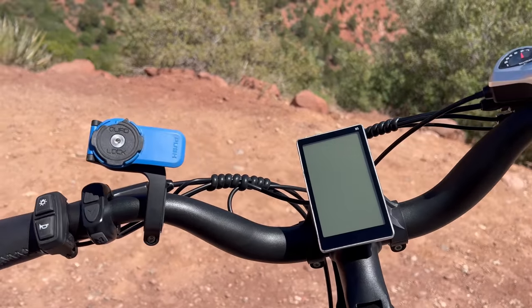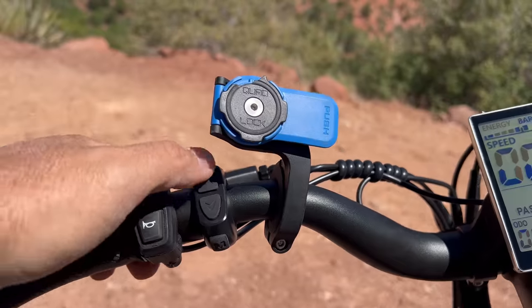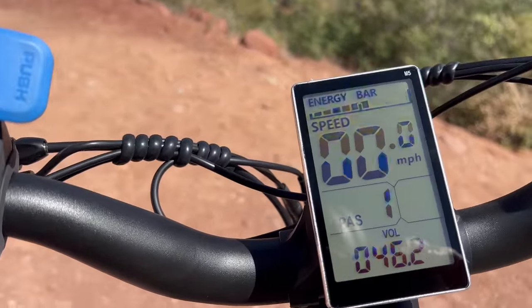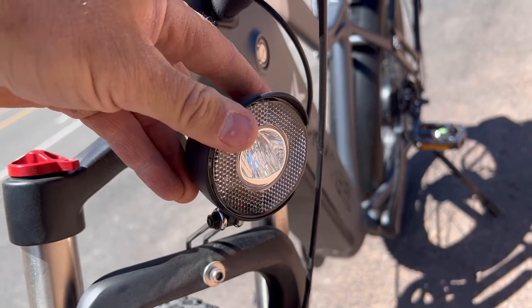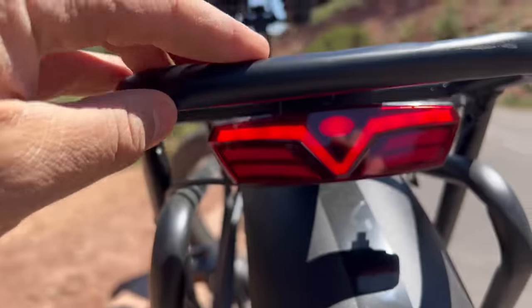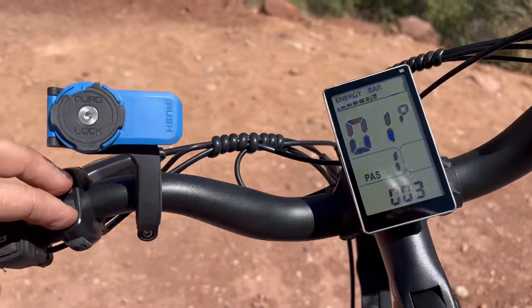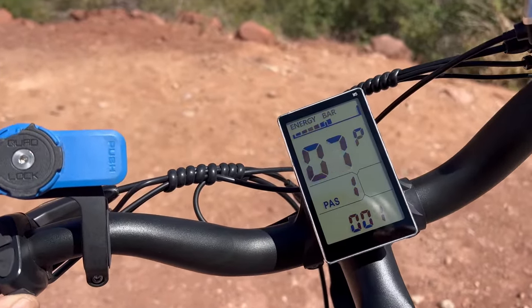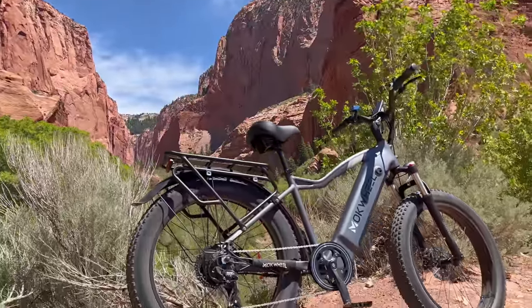Let me run you through the LCD screen and control pad. On the left there's a power button and up and down for the pedal assist level. Hit the M button to switch through different readouts. On the second pad you can find the light switch — it's got a nice headlight and a tail light underneath the rack — and a horn. To access the settings, hold down the up and down buttons at the same time and hit M to scroll through the P menu. There's no waterproof rating for the bike, so avoid rain and splashing.